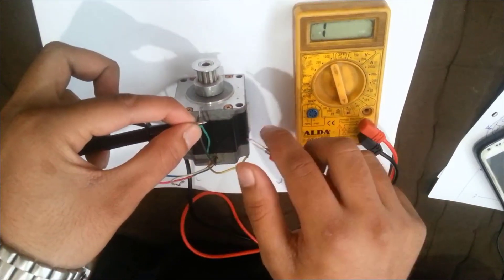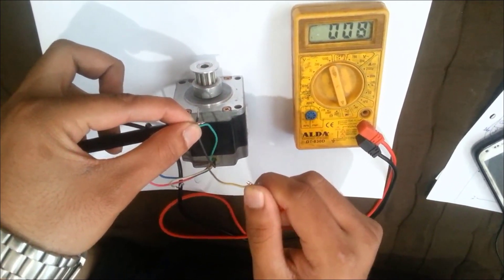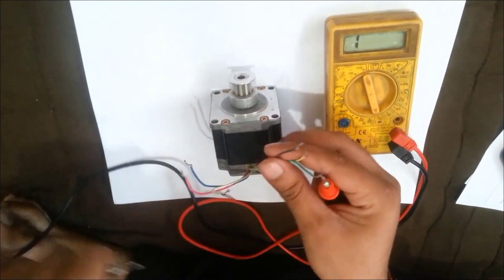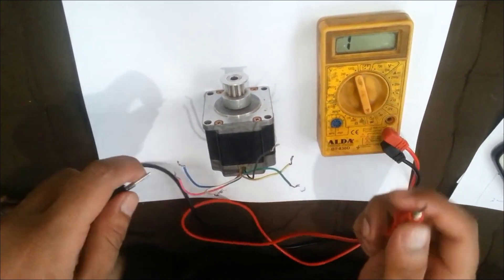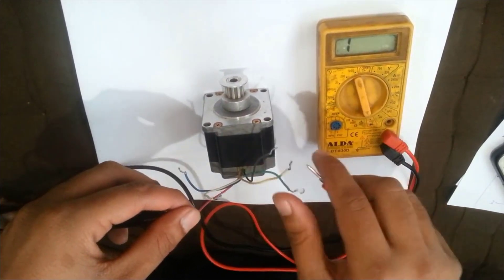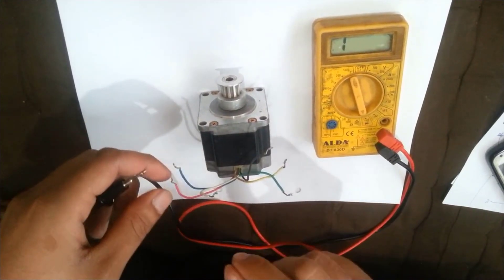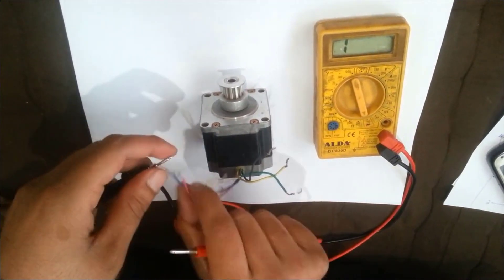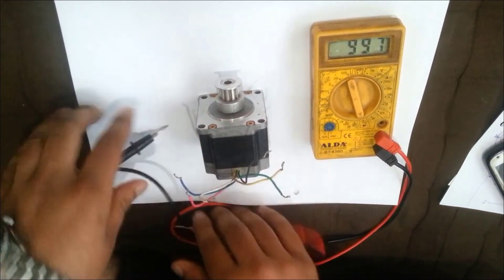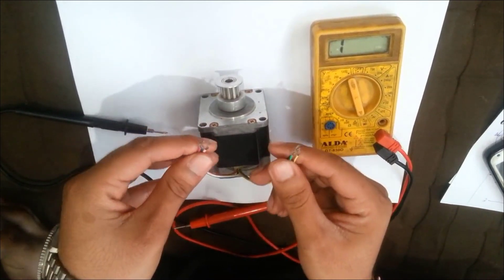Connect the green and the yellow one — the beep is again there. That means the yellow, green, and black wires are again belonging to the same pair. If you connect two wires belonging to different pairs, there is no beep. So the wires belong to the same pair if they show a beep on the multimeter. Now we have divided the six wires into two different pairs.